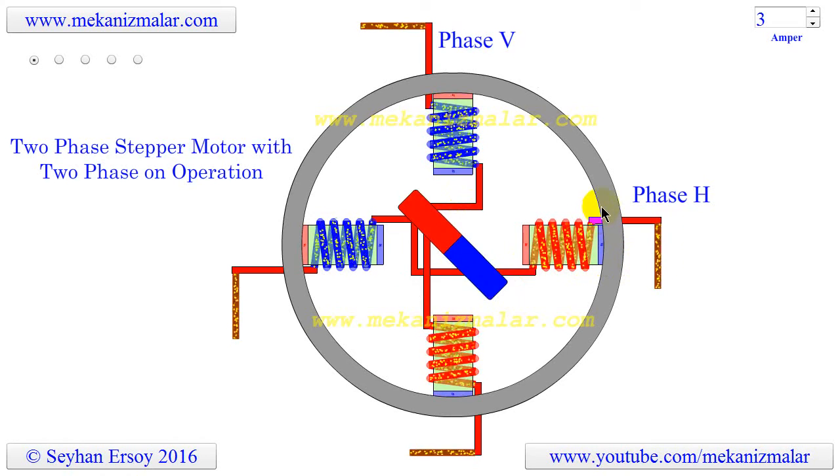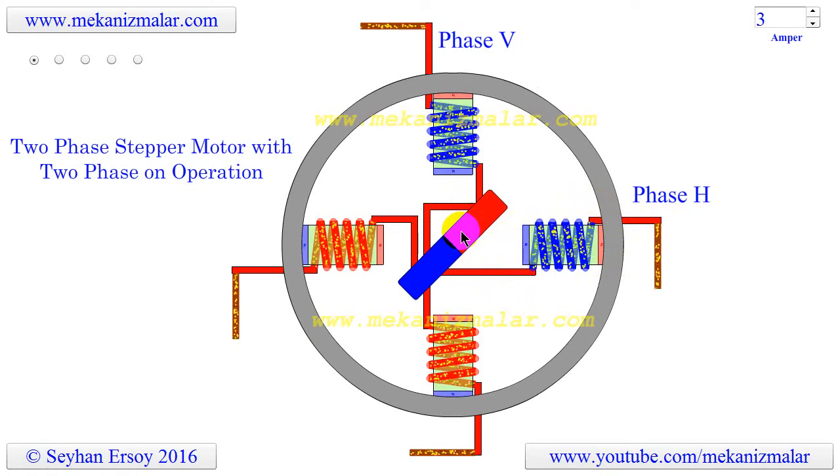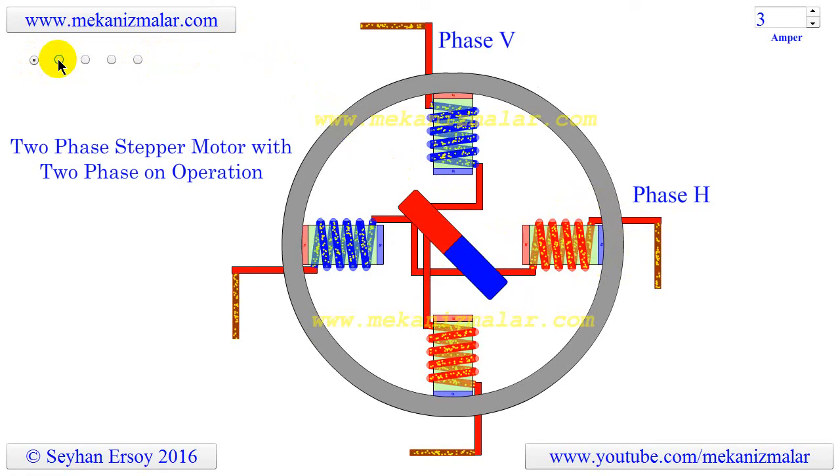However, I used the red color to indicate the presence of a current and the brown color to indicate the absence of current. Let's start to illustrate a typical step sequence for a two-phase motor with starting phase V.